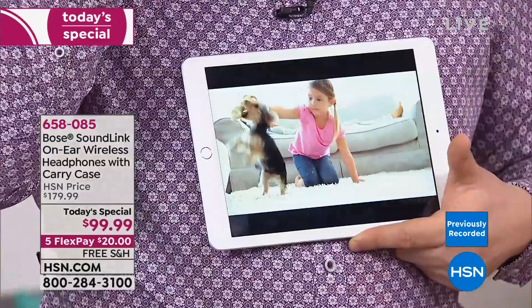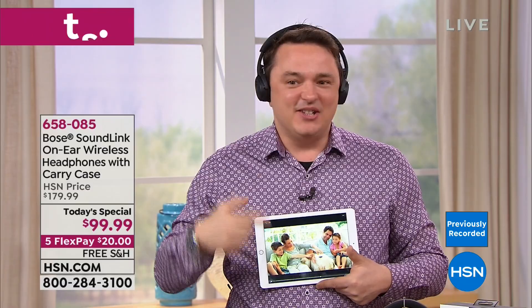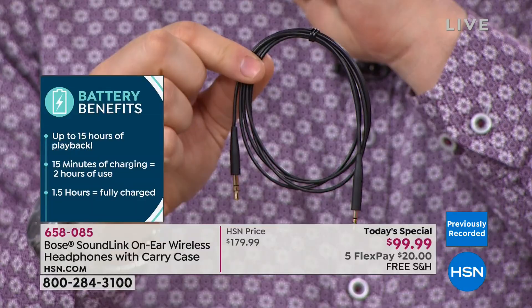These are very comfortable to wear. If you're not in a wireless situation, or the battery — which lasts 15 hours, enough to fly halfway to Australia — runs out, we include a cable that attaches right from the ear cup to your device. Super simple, and it sounds great.